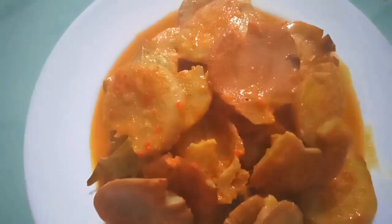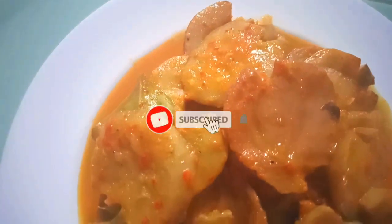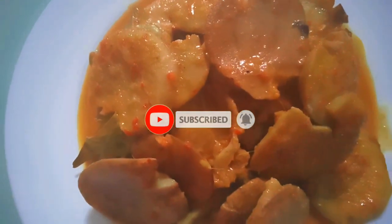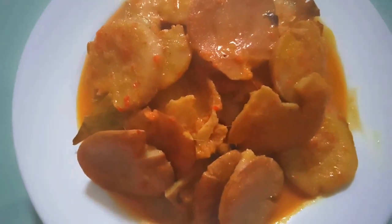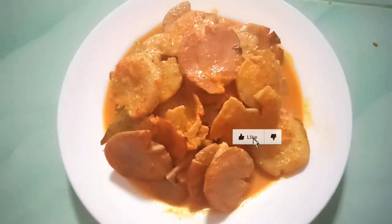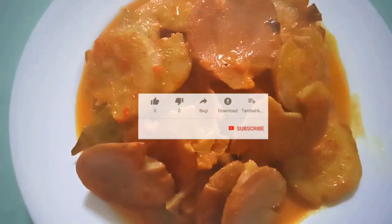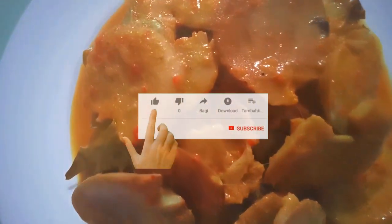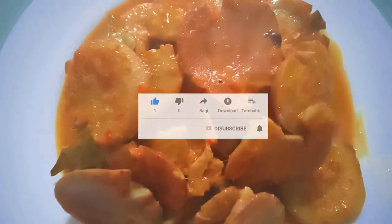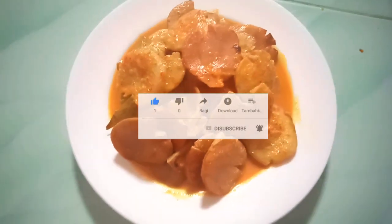Oke guys, siap disajikan guys. Terima kasih ya yang telah mengikuti. Itulah tips dari saya, tutorial cara membuat rendang jengkol biar empuk dan tidak bau ya guys. Oke, terima kasih, sampai ketemu di video saya selanjutnya. Assalamu'alaikum warahmatullahi wabarakatuh. Selamat menikmati.